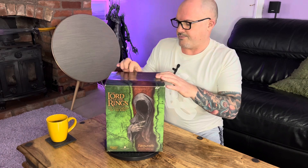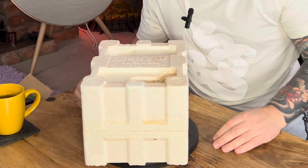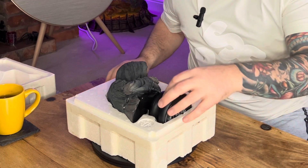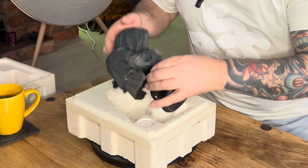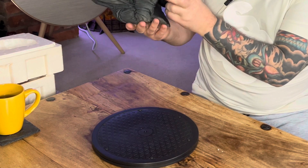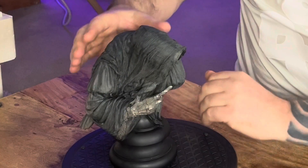Here we go, let's have a look at this fella. He's big — he seems bigger than the others — and there's good weight in him as well. There's no edition size on there, which is worth noting. Let's turn him around so you can have a look.